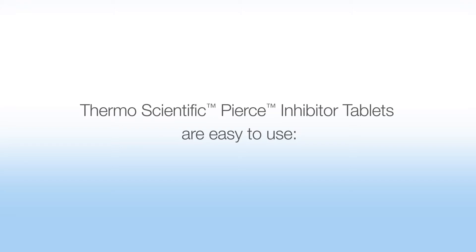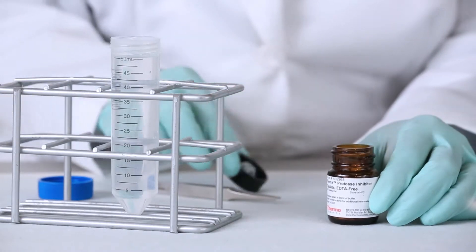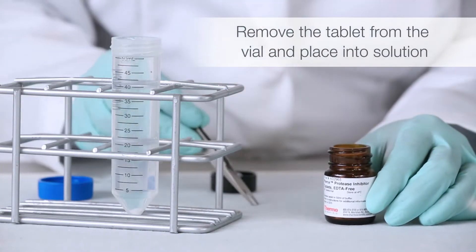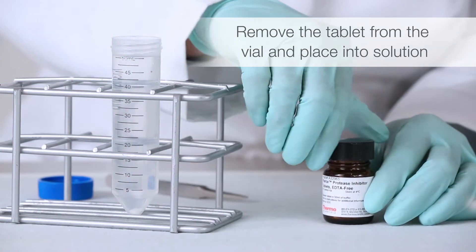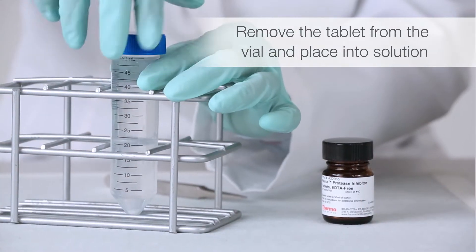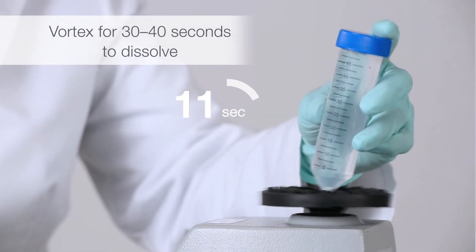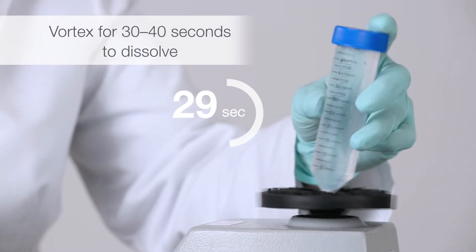Thermo Scientific Pierce inhibitor tablets are easy to use. Remove the tablet from the vial and place into solution. Vortex for 30 to 40 seconds to dissolve.